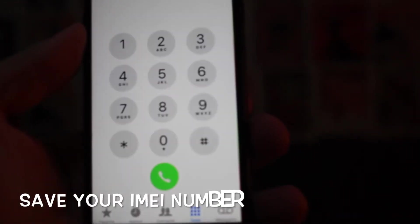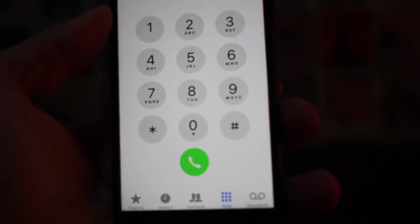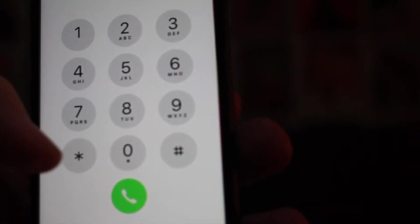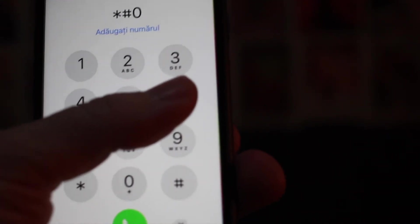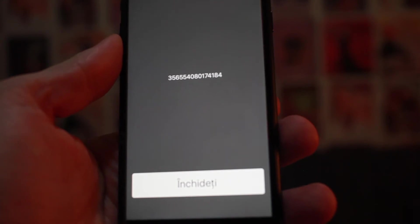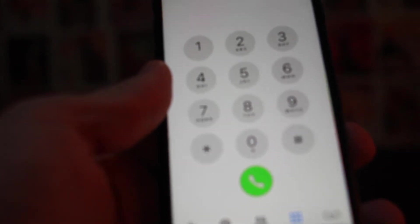Now I'm gonna switch the camera and show you the simplest way to unlock your phone. First, get your IMEI number by simply dialing star hash zero six hash. The 15-digit IMEI number will appear on your screen. We need this IMEI number in a moment to unlock the phone.